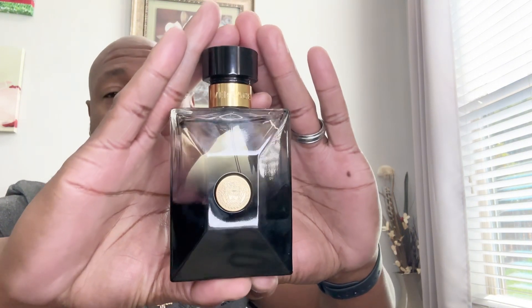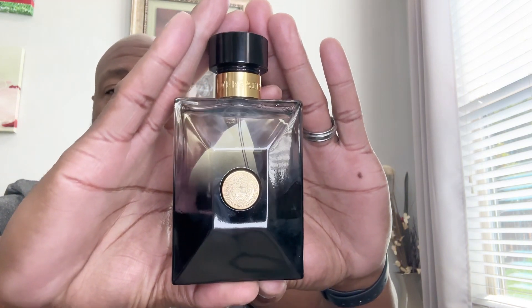I enjoy it so much that I did not want to spend the money on the Oud Wood right now. But there's another fragrance out there that's very similar, just along the same lines, and I just purchased this — I just got this one in. And this one is from the house of Versace. This is actually Versace Oud Noir.